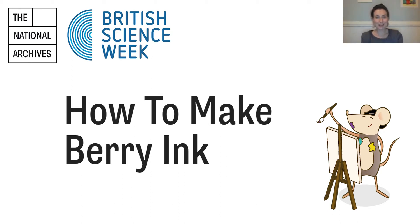Hello everyone and welcome to our video on how to make berry ink. My name is Natalie and I work in the collection care department at the National Archives. For a visual introduction, I am wearing a short-sleeved grey t-shirt. I have short dyed blonde hair swept back with a black hairband, and in the video where I make the ink I'm wearing a long-sleeve blue and white striped top, a black apron, and blue gloves.